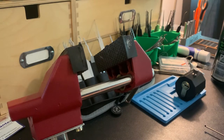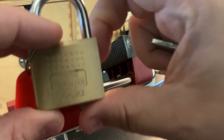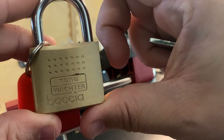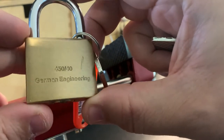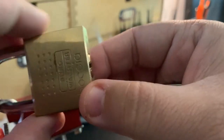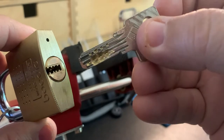Hi everybody, John Locke today. I've got something exciting — a Berg Wacke Bosia 450-40, German engineering. I got this padlock on eBay and it's kind of broken. You can see it's a dimple padlock.